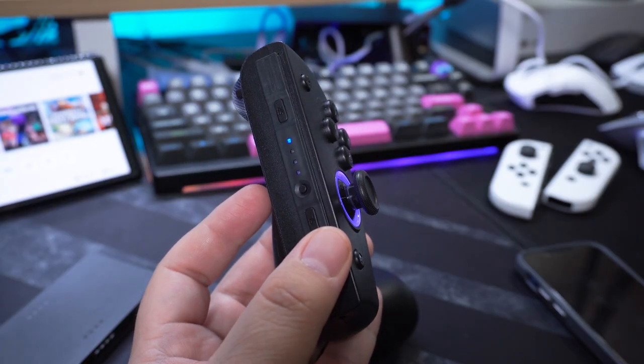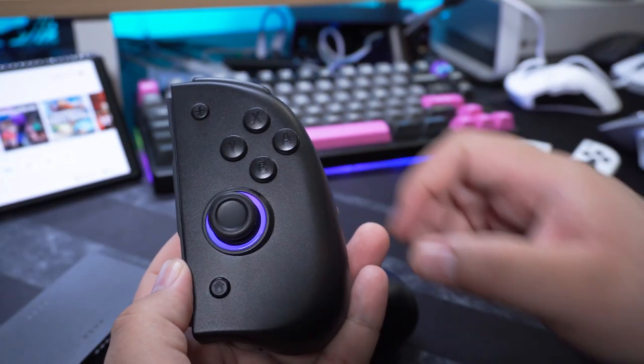Here's where the real gamer stuff comes into play, because each of the thumbsticks has an RGB ring around it.